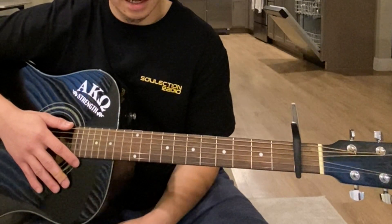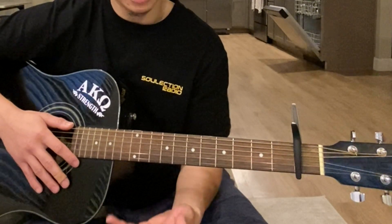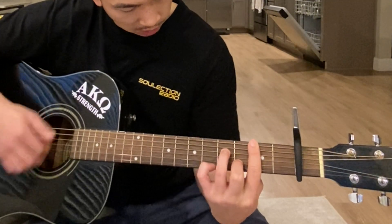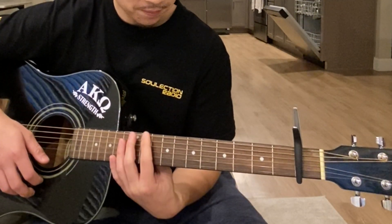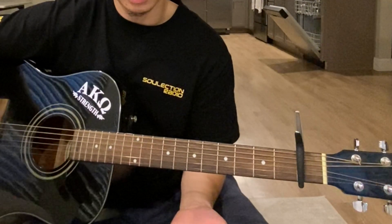Halfway through when you play that chord, you're gonna use your pinky and hit that high E string on the fifth fret. You can clearly hear it in the song — it's something like this. Play the song back and you'll really understand what I'm talking about.